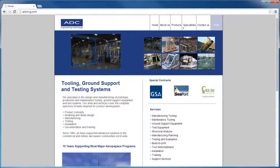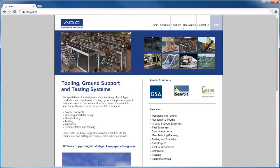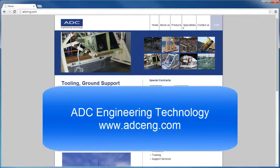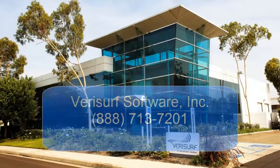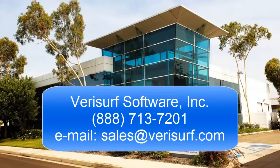Since 1995, ADC has supplied hundreds of customers with custom-designed and manufactured production and maintenance tooling, testing systems, and ground support equipment. For more information, visit the ADC website at www.adceng.com. To learn more about how Verisurf can help improve your alignment, inspection, fabrication, and analysis workflows, please call us at 888-713-7201 or email us at sales@verisurf.com.